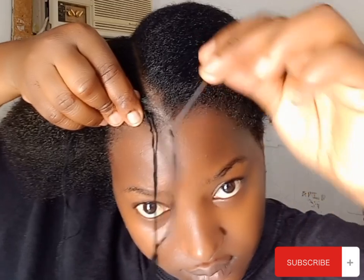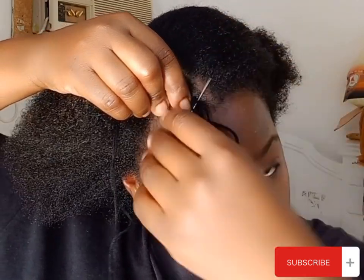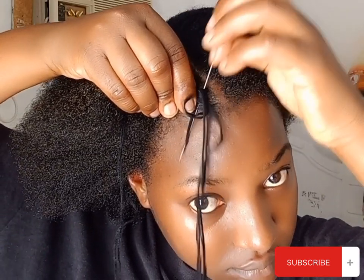Apply gel on your hair — I'm using Guts by styling gel, but you can use any gel that you have. For safety purposes, I'm using the back of the needle. It is as simple as that.